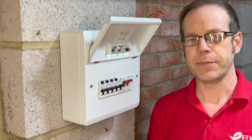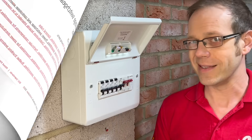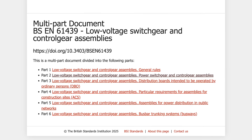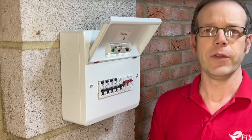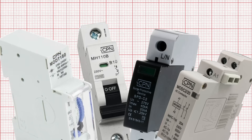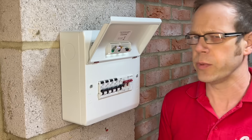BS EN 61439 is a standard for low voltage switchgear and control gear assemblies, made up of several parts. People get a bit confused here because they look at that regulation and think: all my circuit breakers and other bits of kit — like SPDs, contactors, timers and so on — all comply with the relevant standards, so what's the problem?